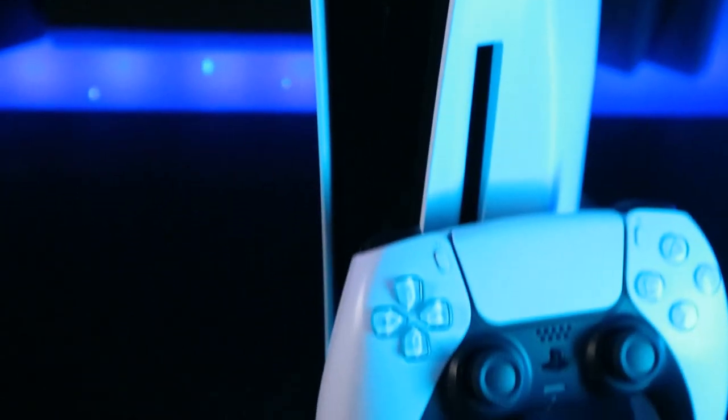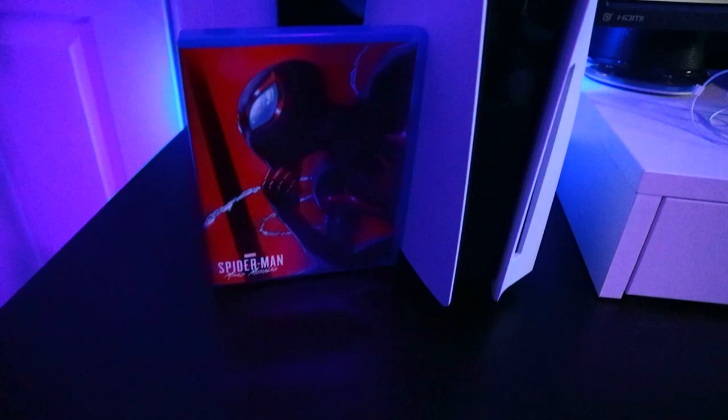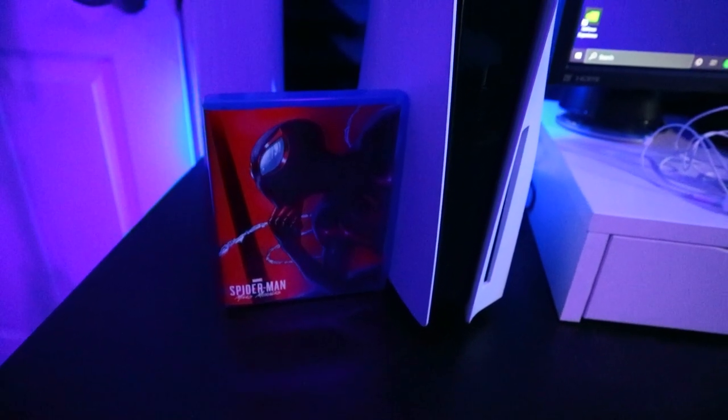That's about it for the unboxing — pretty standard. It looks way better in real life; it's just hard to get a nice shot of it. It is very big — I'd say about three PS4 game cases stacked is roughly the size of it. One thing I noticed is that my disc drive is very loud when it first starts and when it's loading a game, and then it goes silent. I'll let you hear it for a minute because it is very loud.